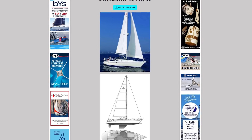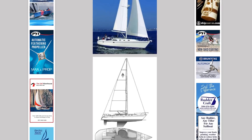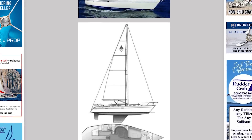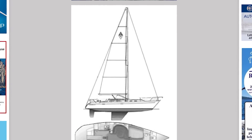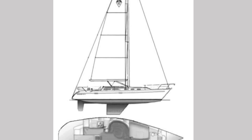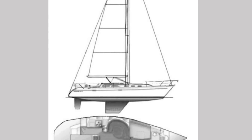Another modern boat with a better approach is the Catalina 42 Mark II — this boat's a legend in the cruising community. The top of the keel is much longer and makes more contact with the hull. It's obvious that in a grounding at speed there's a lot more keel-to-hull contact to absorb the energy.